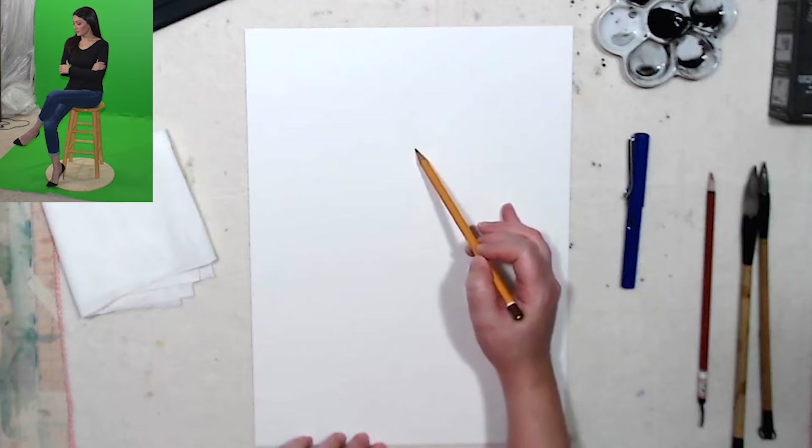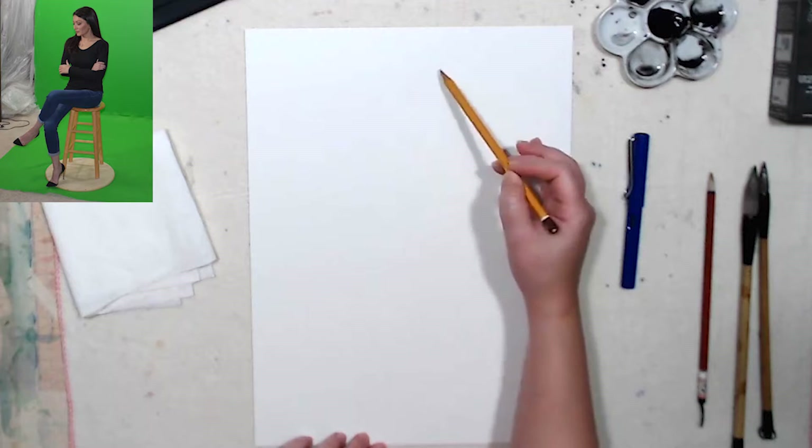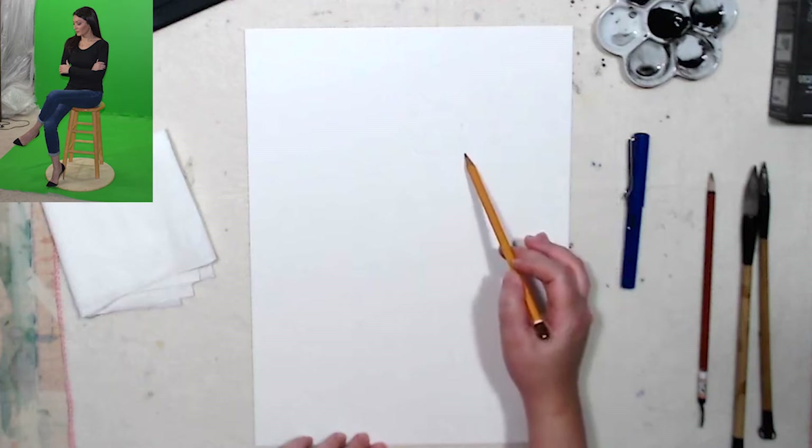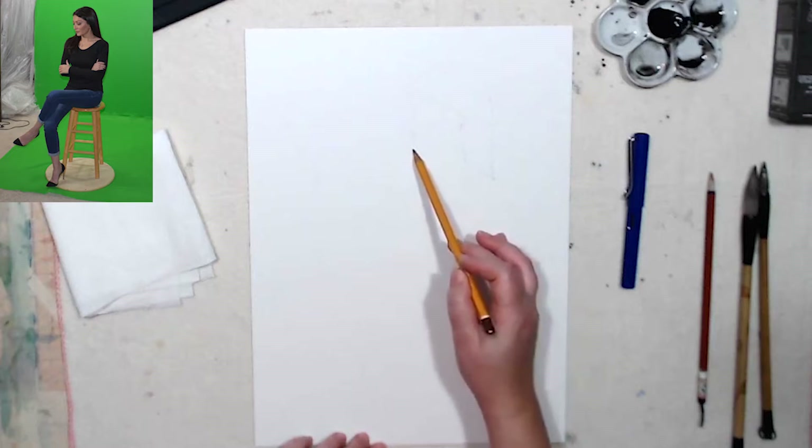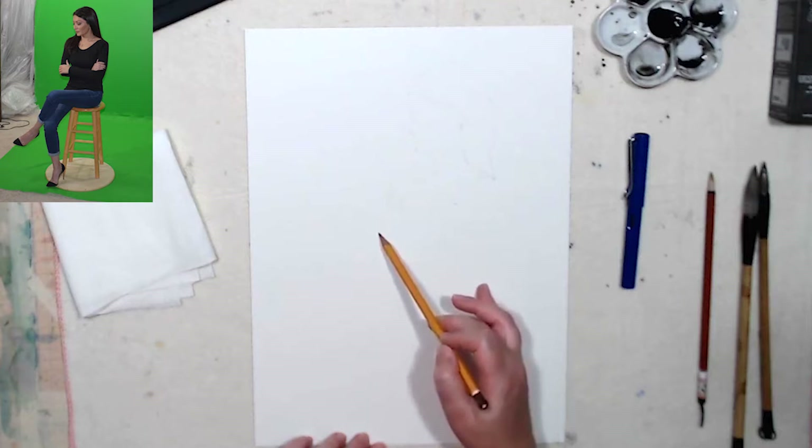Just slide in along the outlines of the figure. I don't want to press too hard right away because if I mess up and don't put some stuff in the correct spot, it will be hard to delete and you can make a mess with your eraser too.